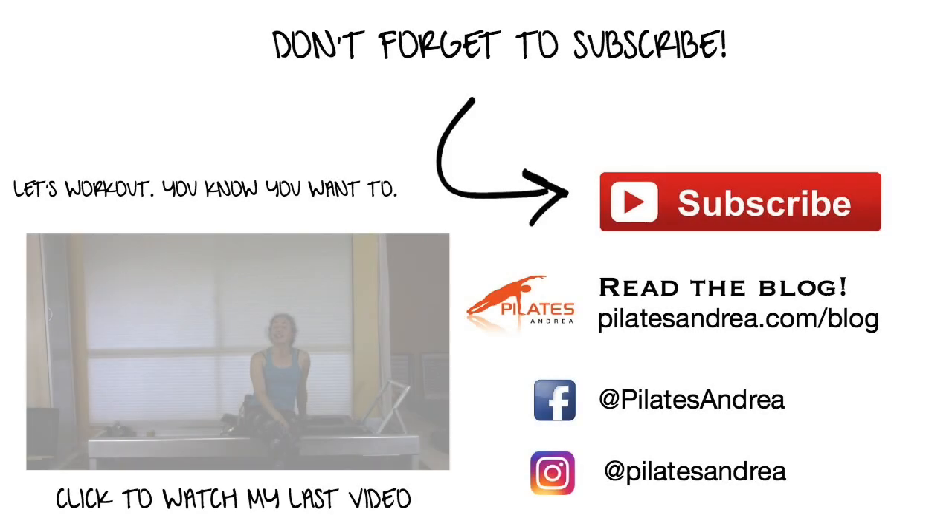Thank you so much for watching. If you'd like to experience these tutorials in person and you're in the San Diego area, please come visit me at my Friday teacher lab class — I have one each month. I'll include the link to register in the box below. I limit the space to five people, so there's lots of time for questions, working through exercises, and strategizing with other teachers on different bodies. I hope to see you in San Diego!